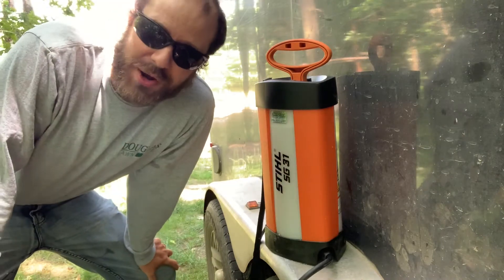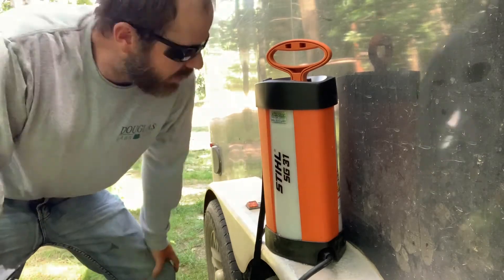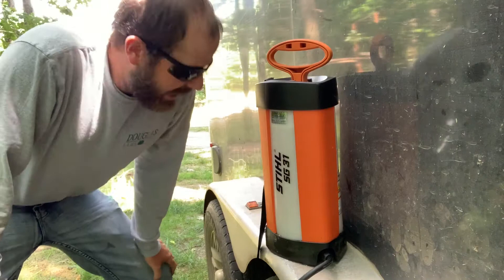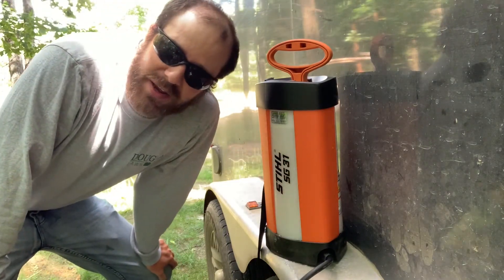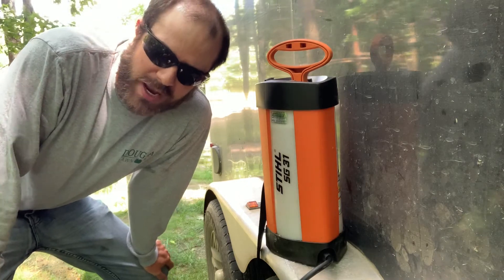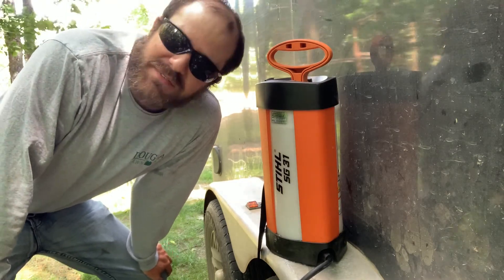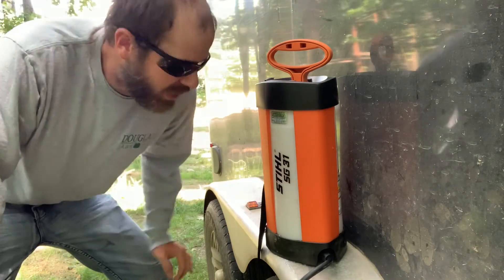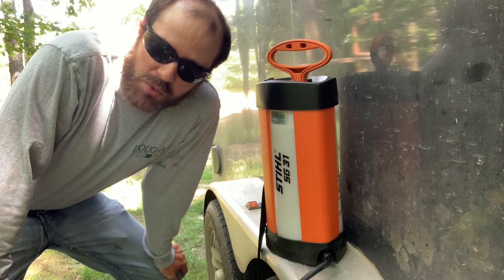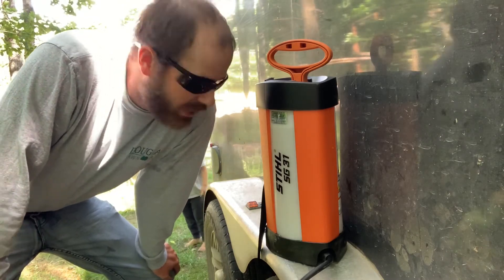I would highly recommend going with something like this over a cheap $20 box store sprayer — this is going to last a lot longer. It is definitely reinforced more on the sides, and you have a strap to carry it over your shoulder. The pressure in this tank lasts a whole lot longer: you'd be pumping a box store sprayer probably five to seven times more than this. For a big parking lot, this might need about two pumps compared to eight to ten pumps from a Home Depot or Menards sprayer.